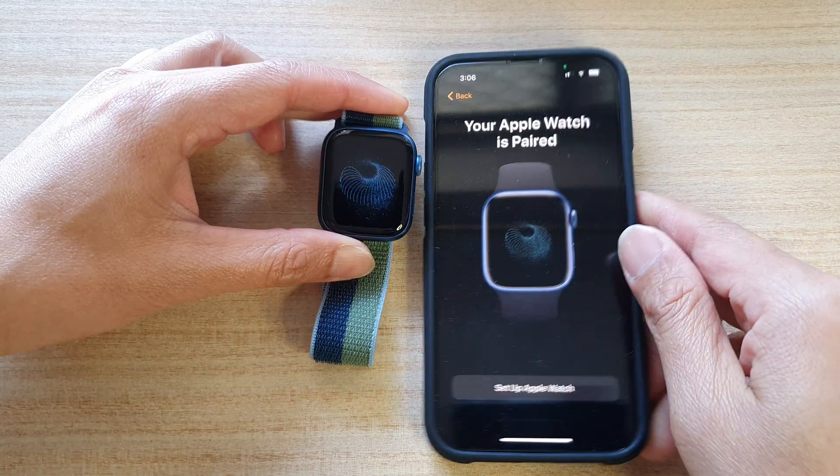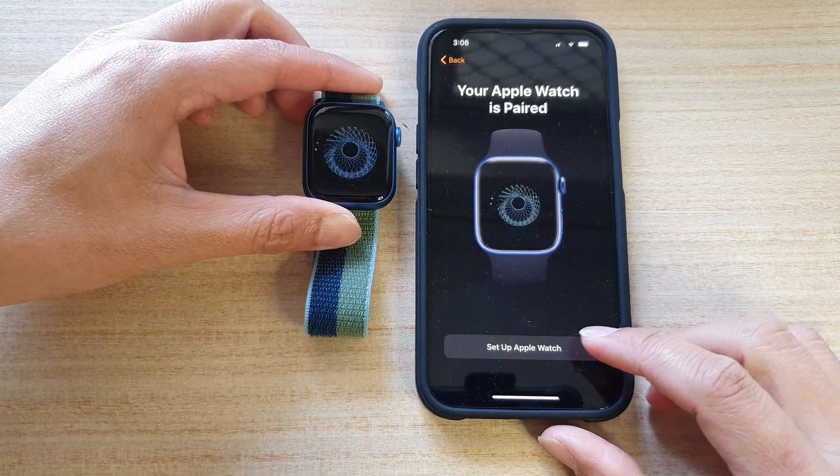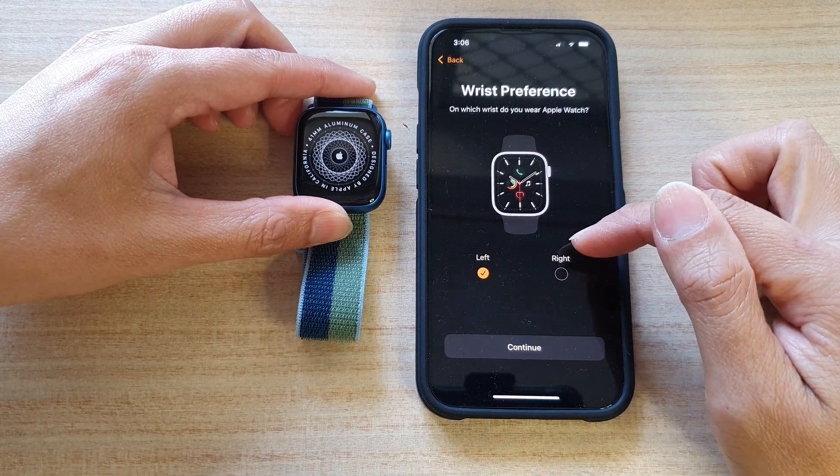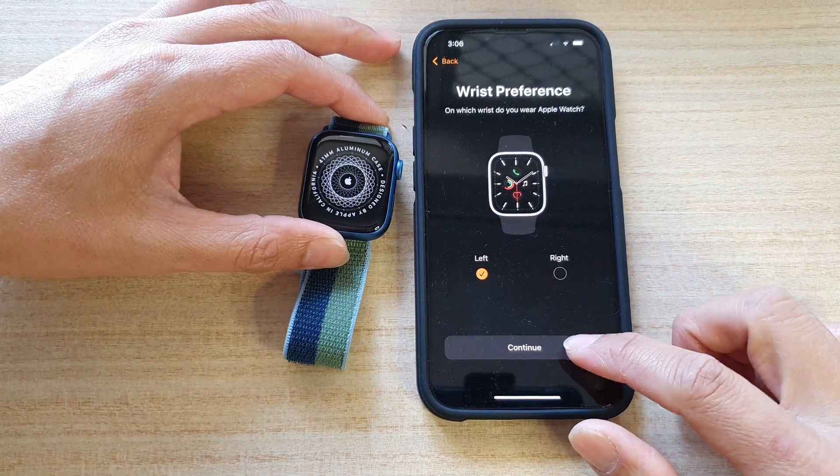So we use the phone and we're just going to scan the picture on the watch. Once it detects the Apple Watch, you can then tap on Set Up Apple Watch, and then tap on whether you're a left-hand side or right-hand side person, and then tap on Continue.